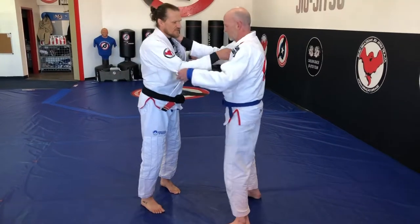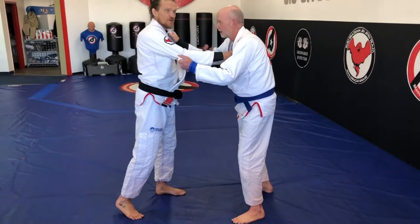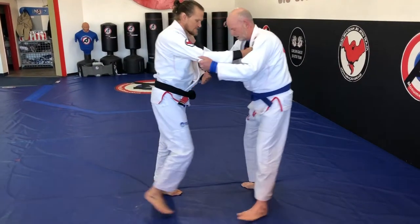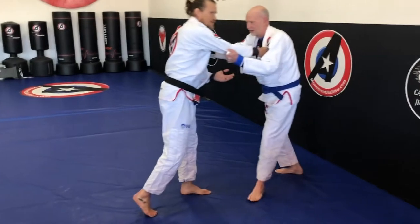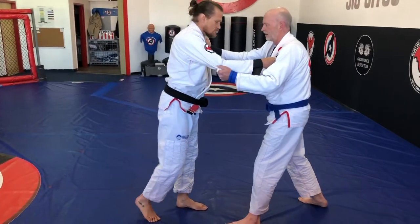So we have a pretty standard grip here. Ultimately what I want to do is I can go in three directions: I can go as he's going backward, or as I'm going backward, backward, forward, or in a circle.